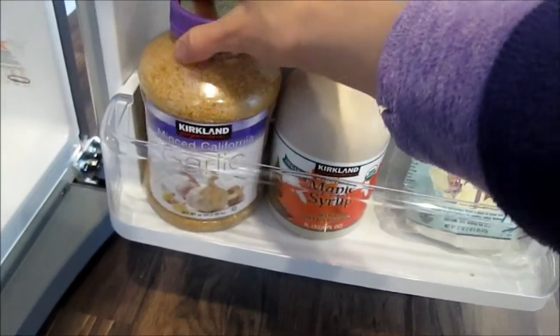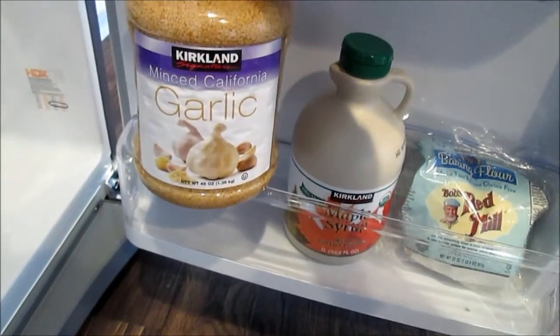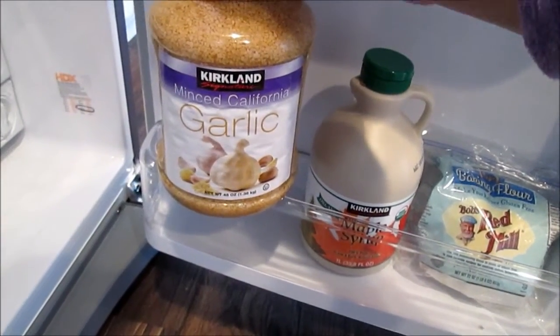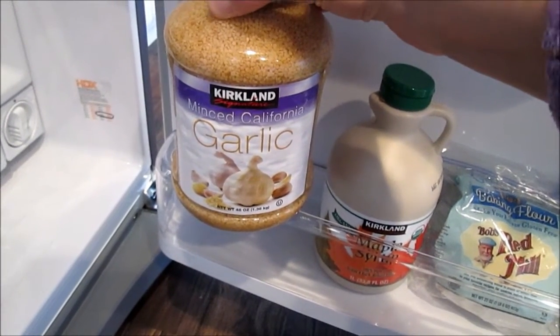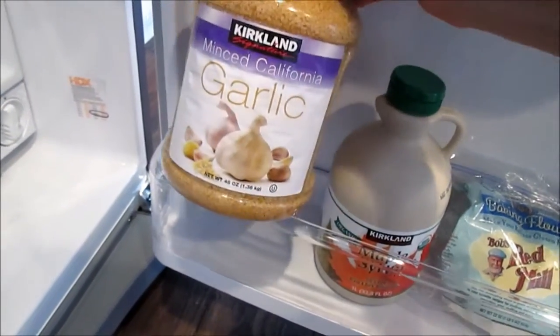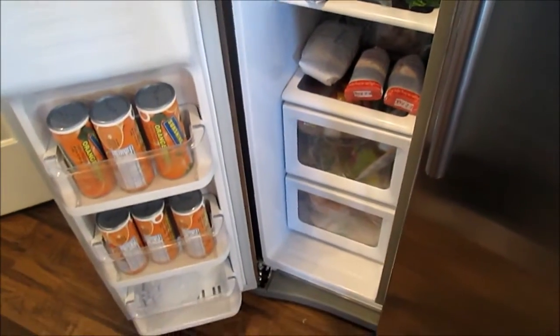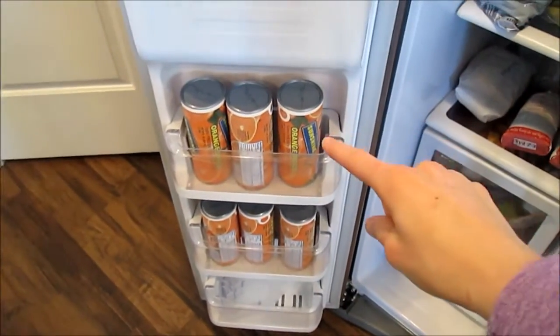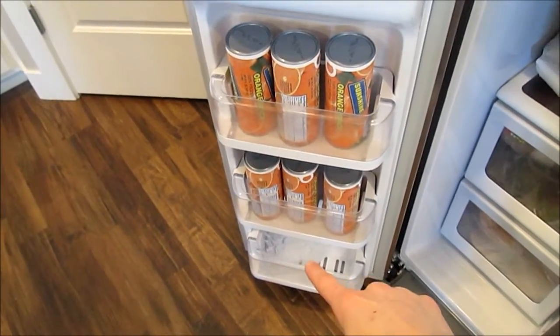I've got some maple syrup, and I just bought this ginormous 48-ounce thing of garlic at Costco — it was only like four something. I normally get the little eight-ounce jar at Walmart for like $2.50, so this was a great price. Here it is all organized — looks much better. In the door over here I have all our orange juice concentrate and the extra Ziploc bags down there.